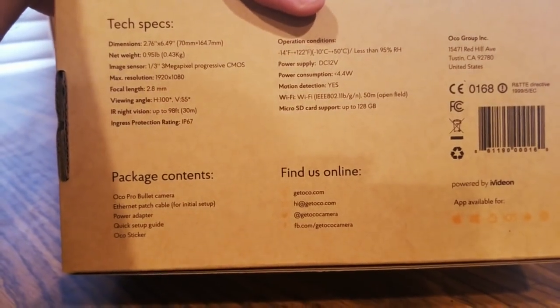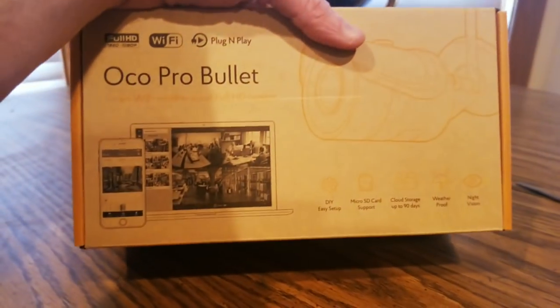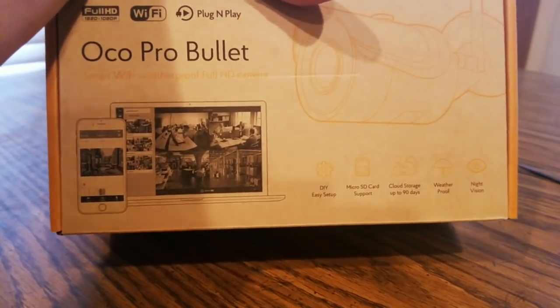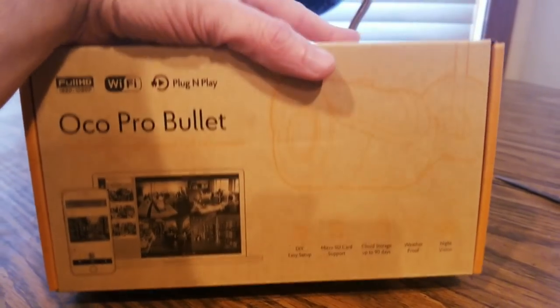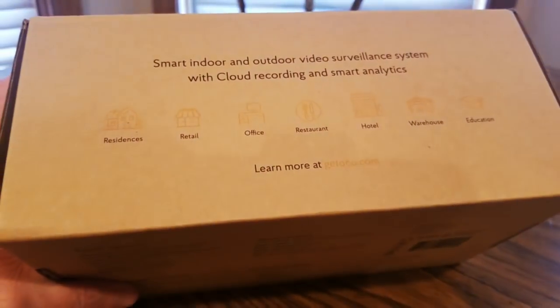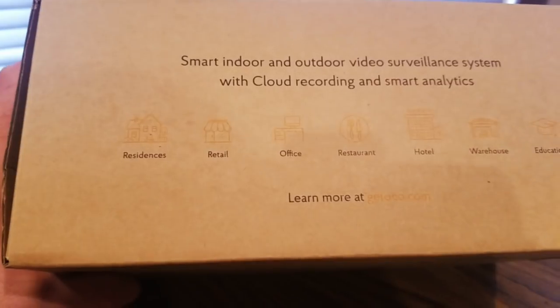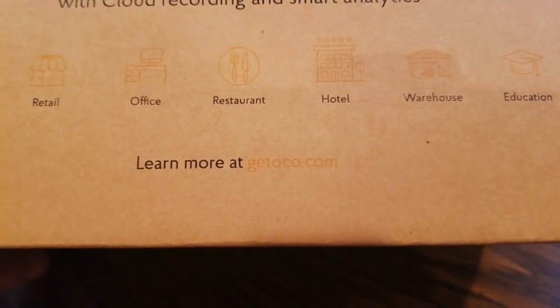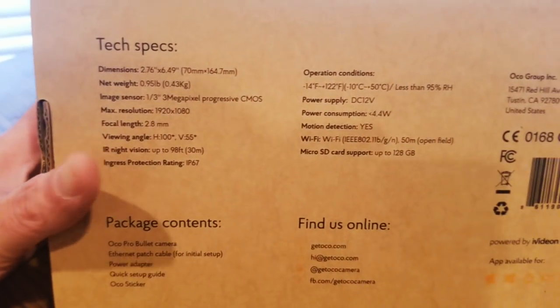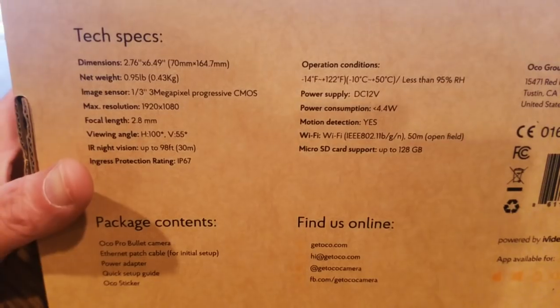I'm gonna have to do a recap once I get it all set up. This was unexpected — I totally forgot about this. Really good people, great customer service, and the links will be down below where you guys could get one at low cost. For residents, retail, office, restaurants, hotels, warehouses, education — get it at oco.com. Three megapixels, not too bad for a CCTV camera.